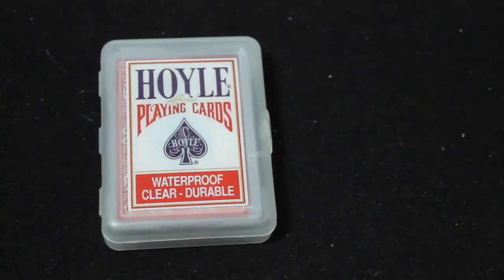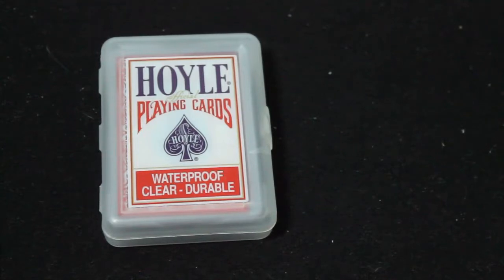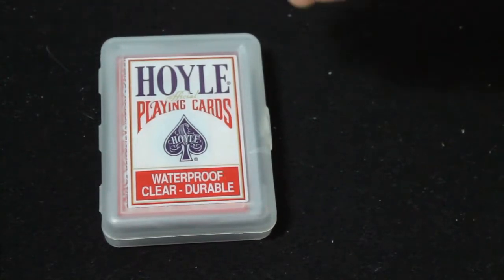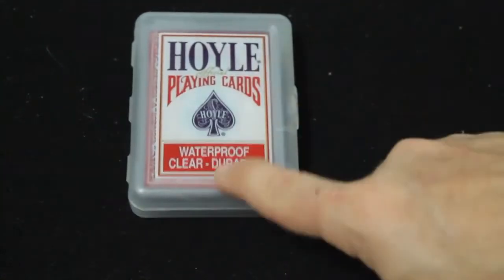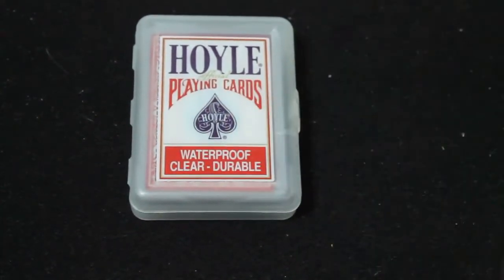Hello everyone, Regions 832 back with another review. This is an oil clear plastic deck. It says 'Oil Playing Cards' on the top — waterproof, clear, durable on the bottom — and you can see the oil spade pip that says 'Oil' on it.